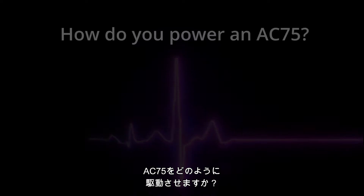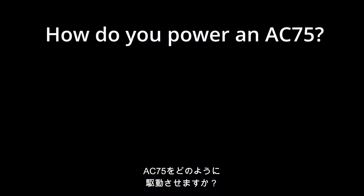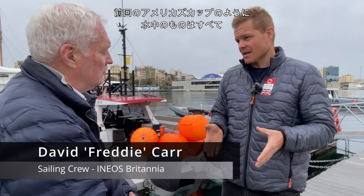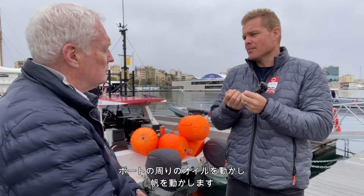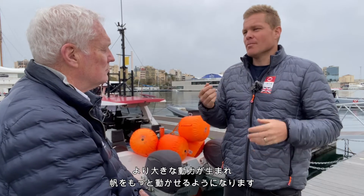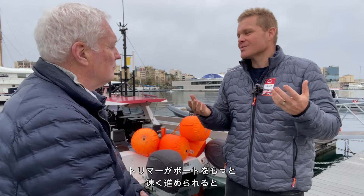It's a simple question: how do you power an AC75? Everything below the water, as it was in the last America's Cup, is powered by the batteries. Everything above the water is powered by the cyclors. In basic terms, we spin our legs, that moves a hydraulic pump that moves oil around the boat to move the sails — and fundamentally, the more hydraulic oil the cyclors move, the more dynamic, the more we can move our sails, which if you move them in the right way, the boat will go faster.